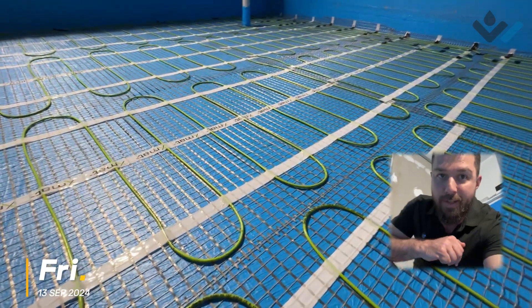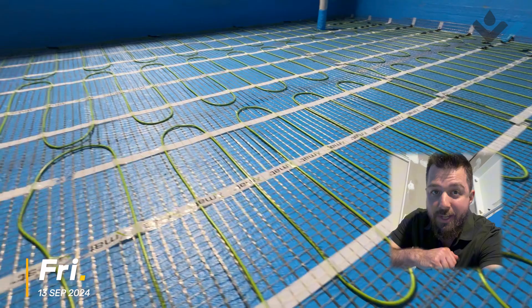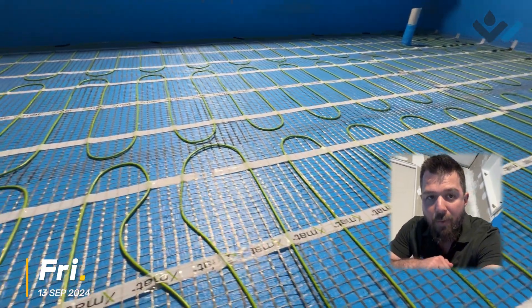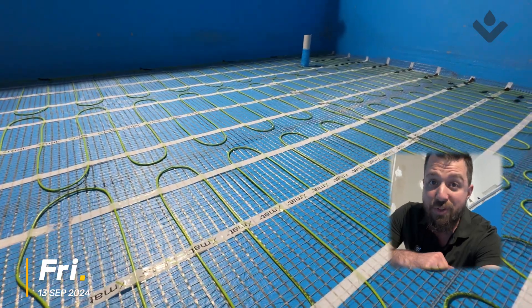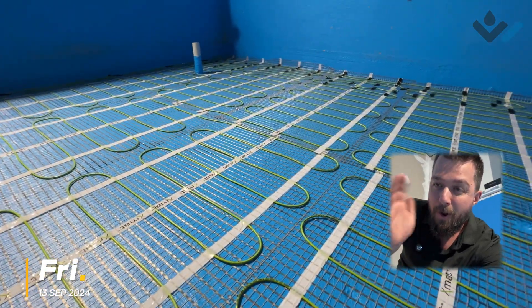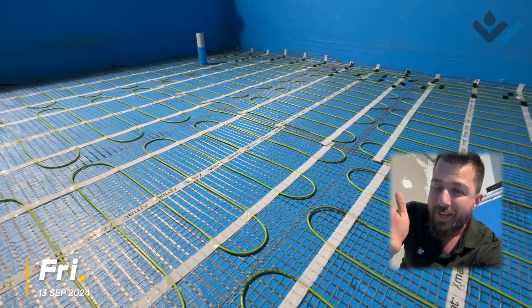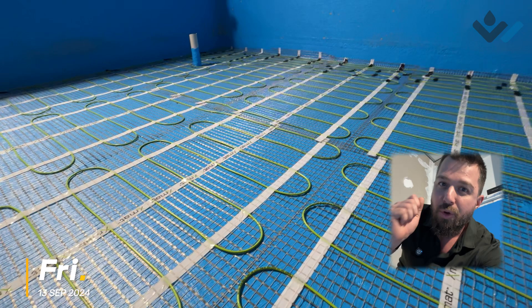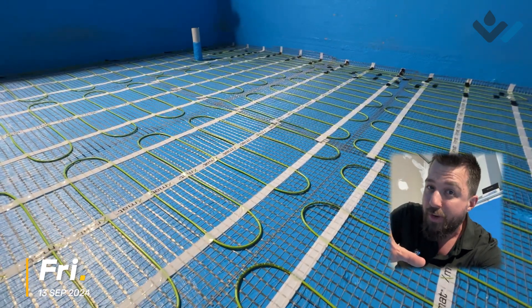We are expecting our tiles tomorrow, so this is the first and last time we'll be seeing our underfloor heating. I'm hoping to do a time lapse tomorrow morning so we can catch what the tile and glue installation looks like going over the top of this underfloor heating.